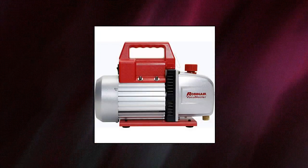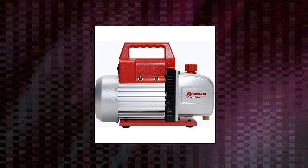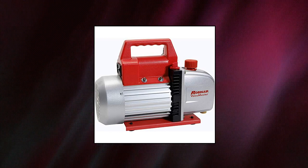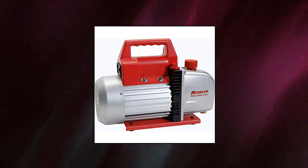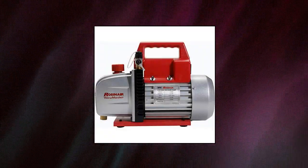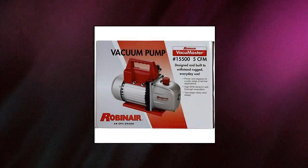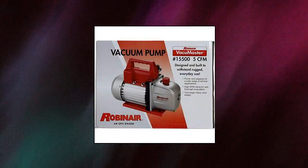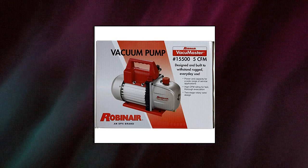RobinAir Vacuum Master Economy Vacuum Pump is designed for air conditioning and refrigeration service. Featuring a two-stage rotary vane design, 7.5-ounce oil capacity, and non-skid feet, 5 CFM free air displacement, factory rated to 35 microns. Features an inlet fitting engineered for maximum airflow while preventing oil backflow, and finned aluminum surfaces that dissipate heat faster, keeping the pump cooler and extending its life.